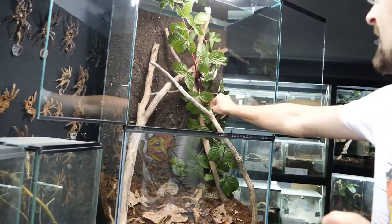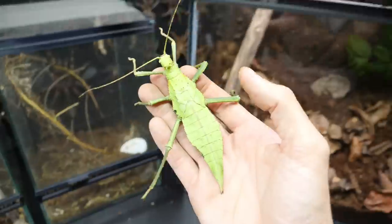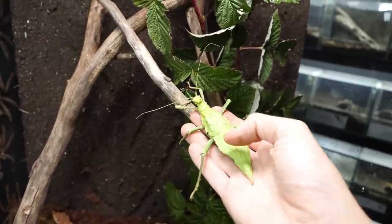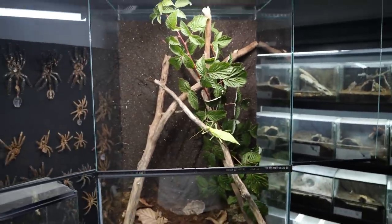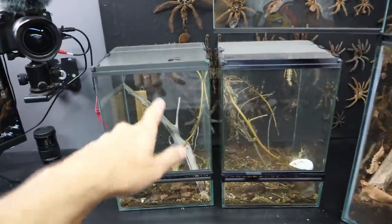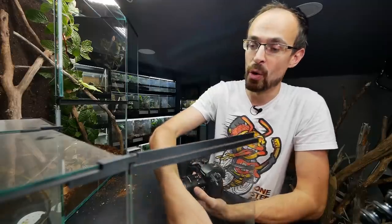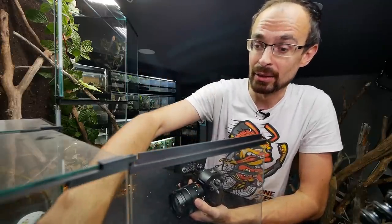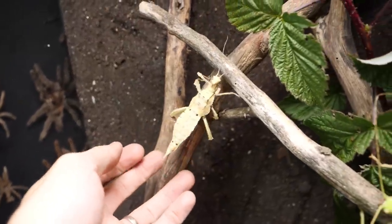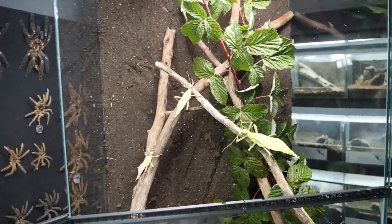This is looking so nice now. Now the most fun part — adding them all inside. The big green female will go first; she is the main star anyway. Now she looks tiny in this enclosure — she was filling up half of the old enclosure, but in here she's tiny. Although she hasn't reached her maximum size; she will molt one more time, get wings, and then she'll be an adult. The smaller ones can go in too. The females are inside — sweet.